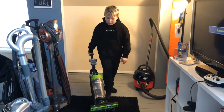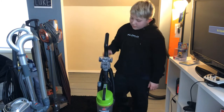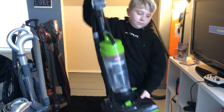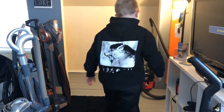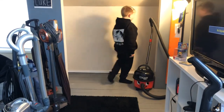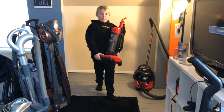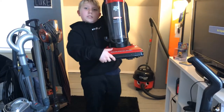Next is my Bissell Powertrack Compact — this is a bagless upright. Next is my Dirt Devil Dynamite Plus — this is a bagless upright.